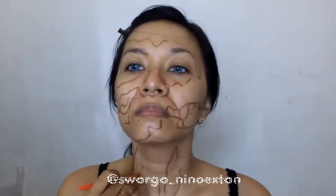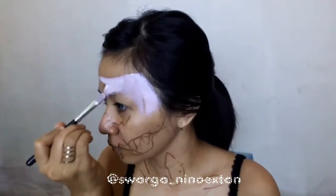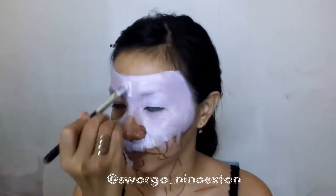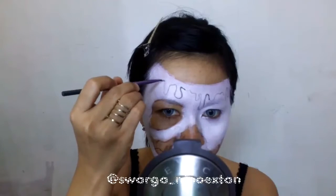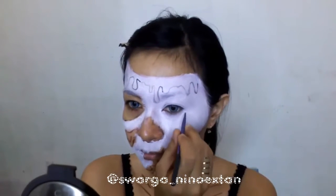I also draw on my neck, and then I color my face with Mehron Clown White. Then I draw the melting shape with a Real Technique Brush Fineliner, using Mehron Paradise Acu Palette — the color is black.